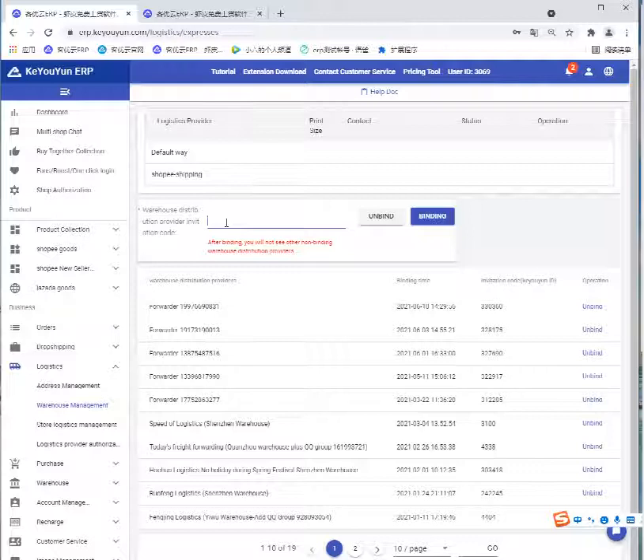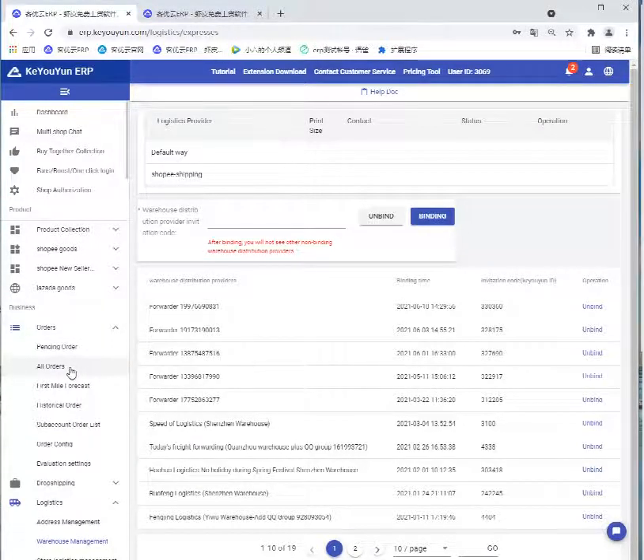Fill in the code to bind it to our warehouse just created. The code is the Packaging ID we also just created. Then open Orders and select All Orders.